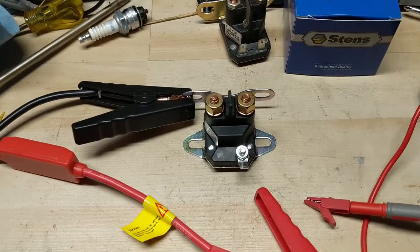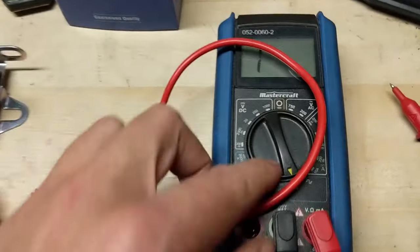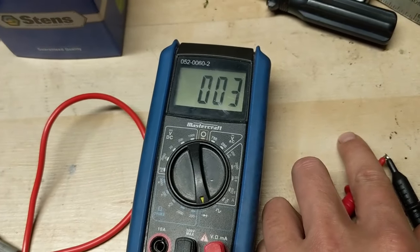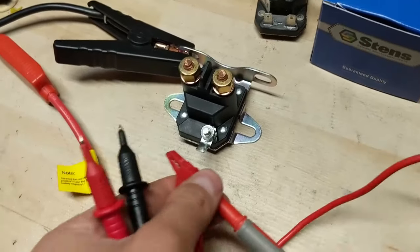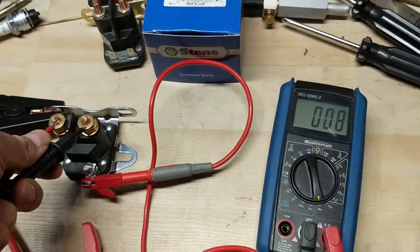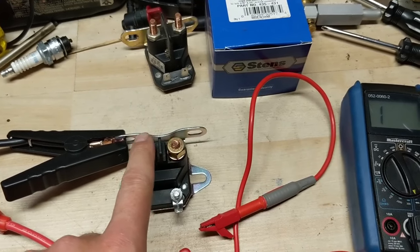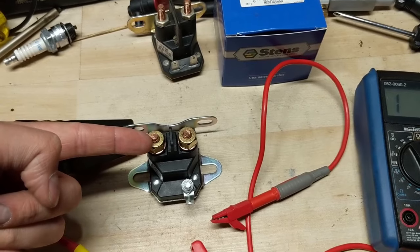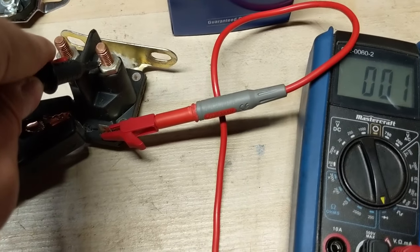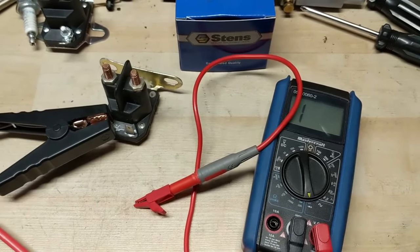We're now through the halfway point of our test, and you might think: why would we continue to test it if the solenoid clicks? Well, what we want to do next is a continuity test. We're going to come down to our multimeter — it's not reading anything yet, but if we touch the two leads together we do in fact have continuity. So what we're going to do is charge the solenoid and then do a continuity test between the two posts. We should get a reading of continuity, which means that when you charge your solenoid the two large posts are connected, so battery positive flows through to your starter cable. Running this same test on our old solenoid, we are in fact getting continuity through those two posts — which means it's not our solenoid that was bad in the case of that Yard Works mower.